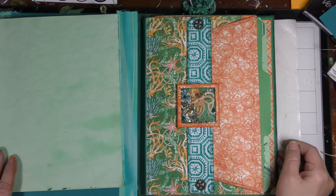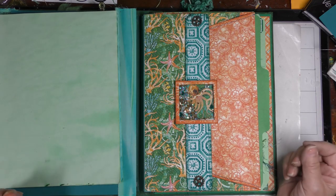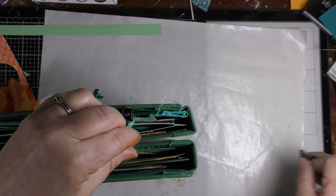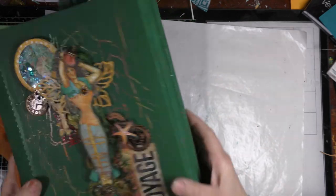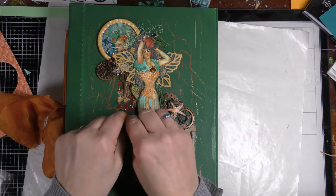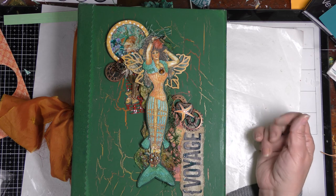That is it for today. The next video we are done, and it will be a complete flip-through. I also figured out a closure - I decided to just put a clip here and it keeps it nice and shut. It's a very simple solution - I couldn't put anything around because of my collaging on the front. Thank you everybody and we will see you in the next video, bye!